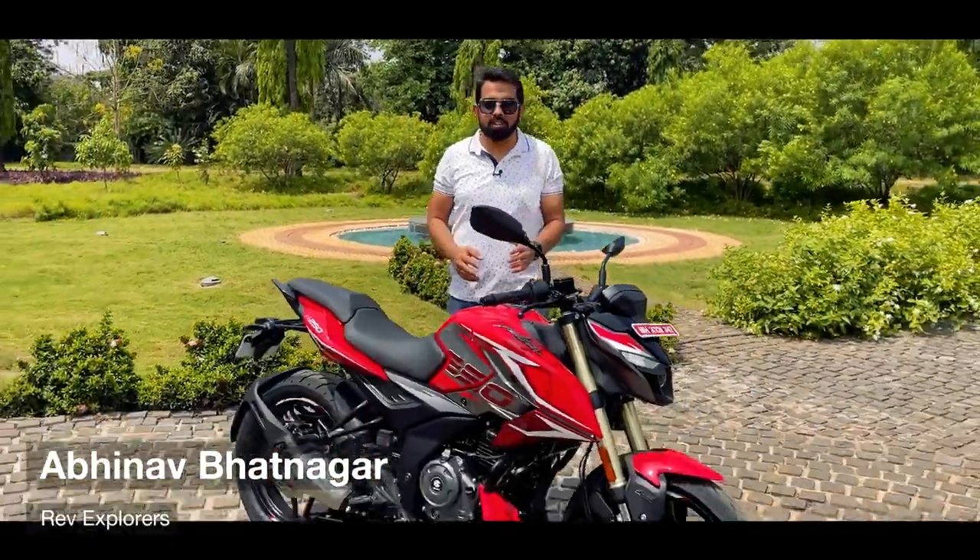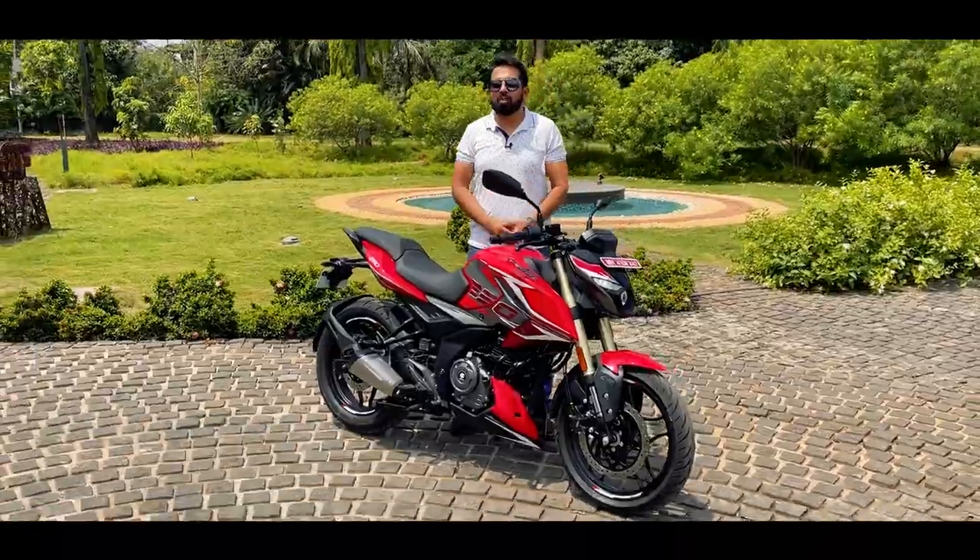Hello everyone, welcome back to Revexplorers. I am Amin Amin Amat Nagar and today we have with us the all-new Pulsar N250.